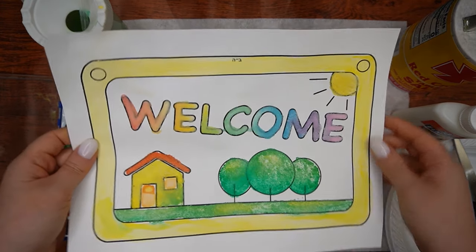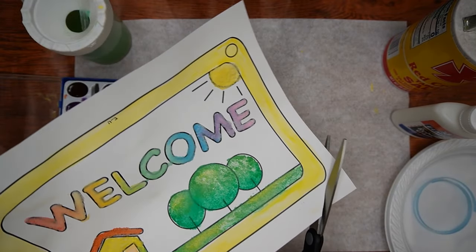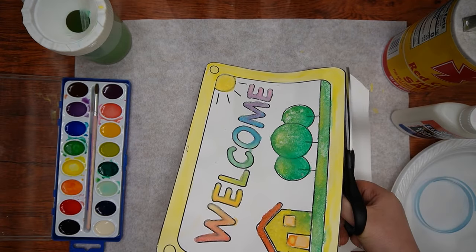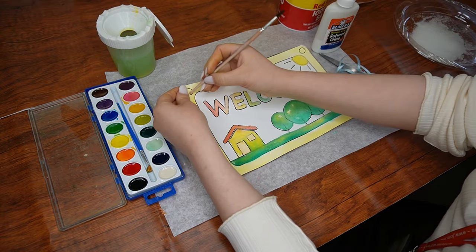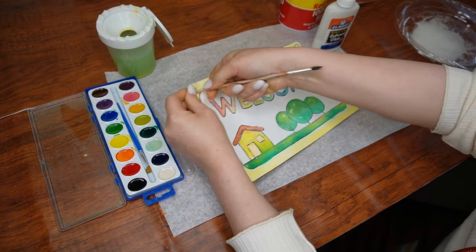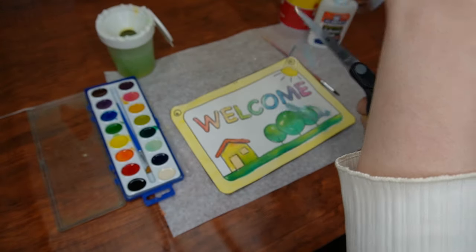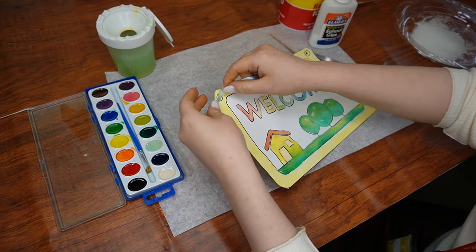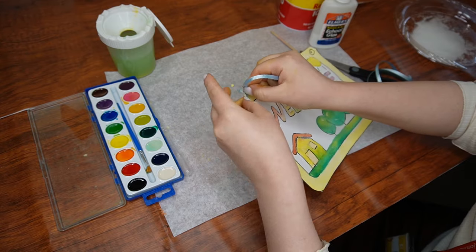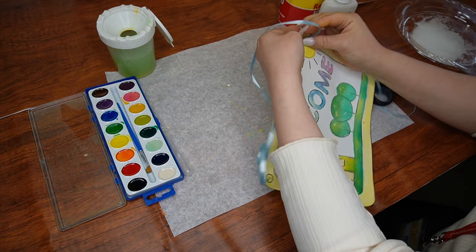Now that our beautiful sign is complete, we will cut it out so that it will be ready to hang. Carefully cut around the frame, doing your best to follow the black outline. Next, make one hole on each side — you can use the back of one of the paintbrushes to do so. Now cut your ribbon to the length you want, and tie it first through one hole, making sure it is secure. We don't want it to come apart. Then tie it through the second hole, again making sure that it is tied securely.